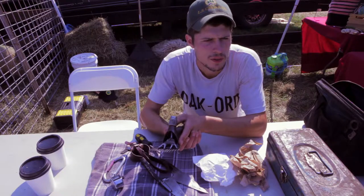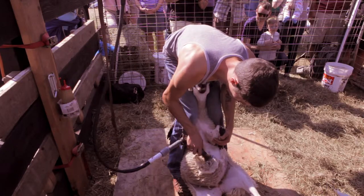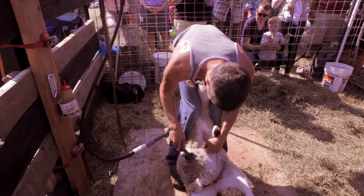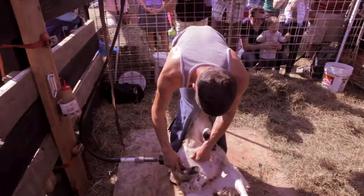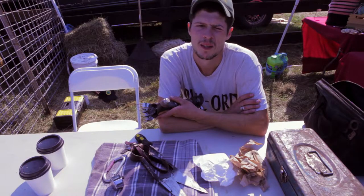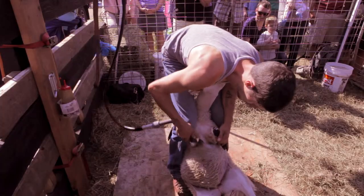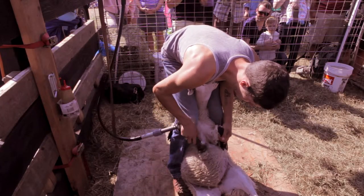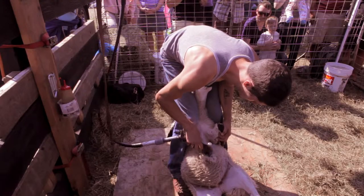One of my friends was doing the demo. She asked me to do it last year, and I said sure, why not? And I know some of the people who work here and vend here from just living on the island. But it's just a cool event for people who raise sheep and really anyone who works with stock. It's a chance to talk and meet and sort of kick back. It's a nice laid-back event.